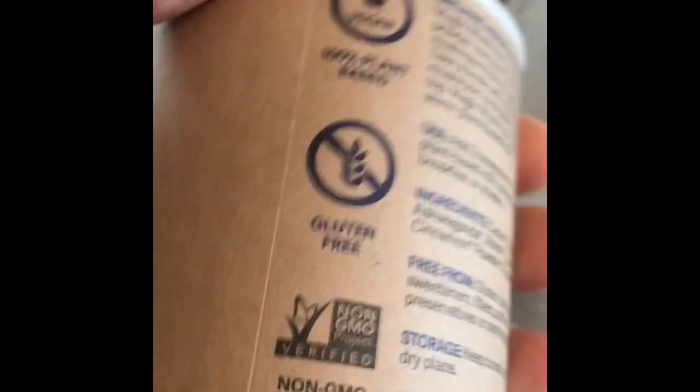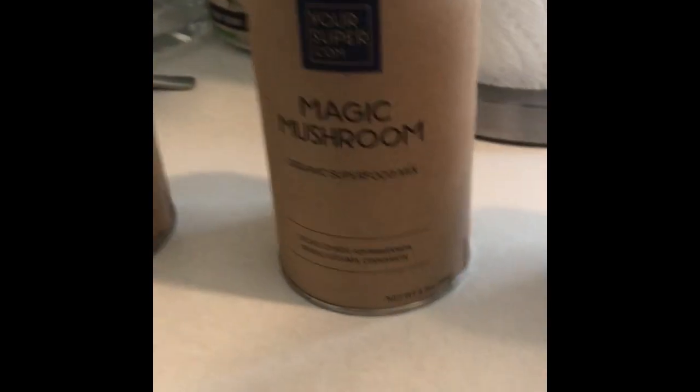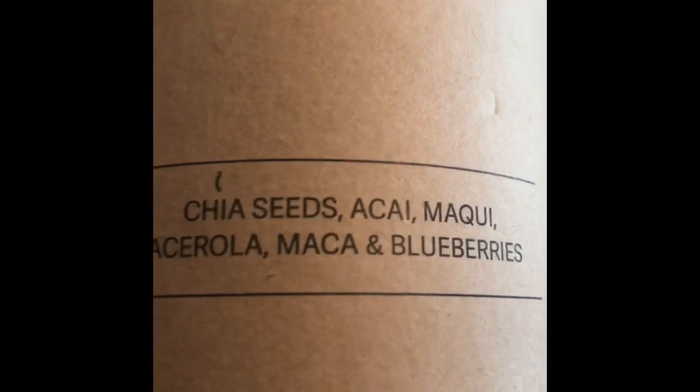They're really versatile — you can do whatever you want with them. They're usually something you add to your smoothies, but if you want to have one of these straight it's going to be pretty intense. The Forever Beautiful one has kind of a fruity flavor; it's slightly sweet. That's the best I can explain it.